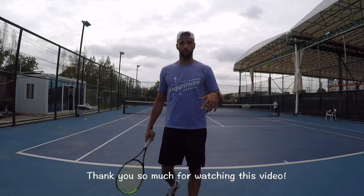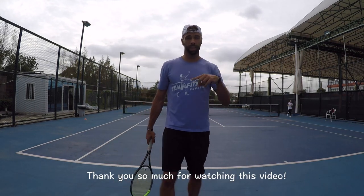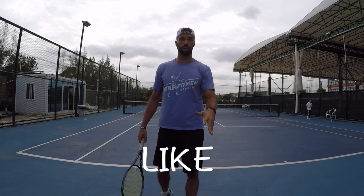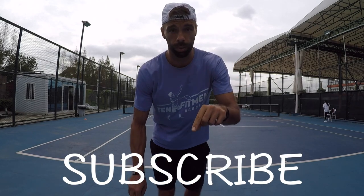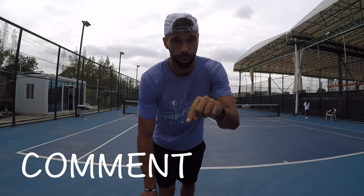That was it — just a few things on top of my mind, the most common mistakes and some solutions for the two-handed backhand. I hope it was useful, and if you liked it, smash that like button, share it with your friends, and subscribe to our YouTube channel. See you soon in our next video.